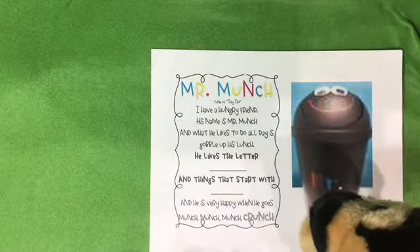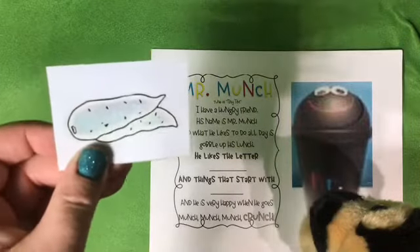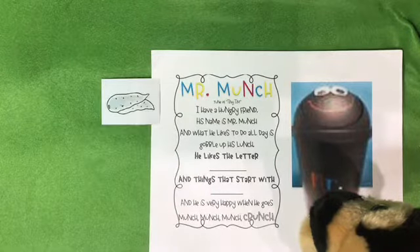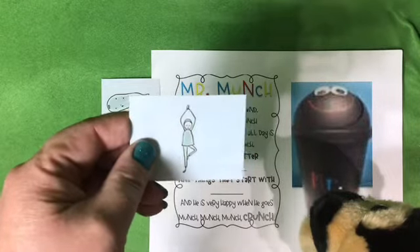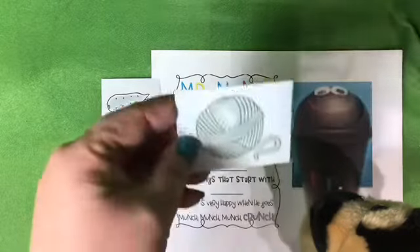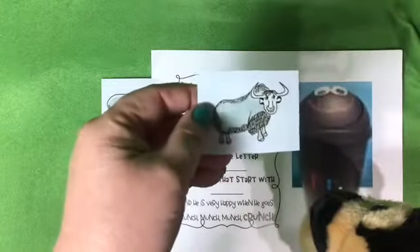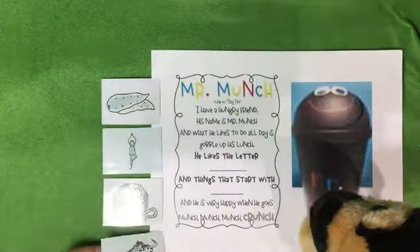These are yams. Yams are a type of potato — a vegetable that grows in your garden under the dirt. This person is doing yoga. Yuh yuh yoga. Do you hear the 'yuh' sound at the beginning of the words? Yuh — yarn.